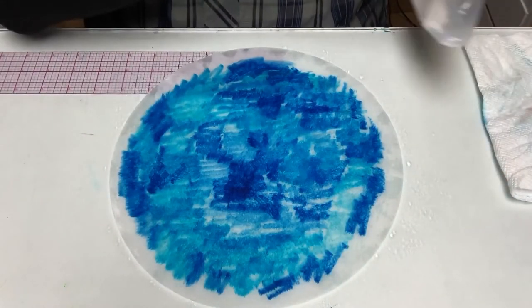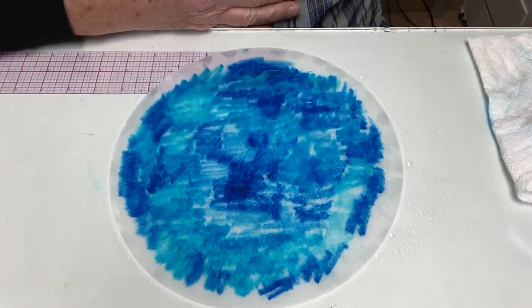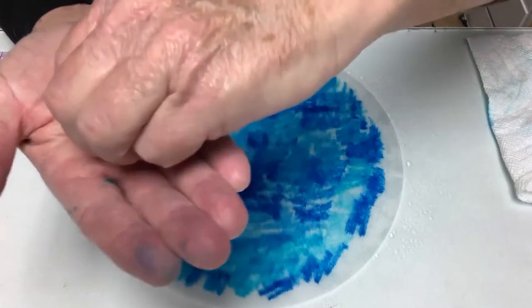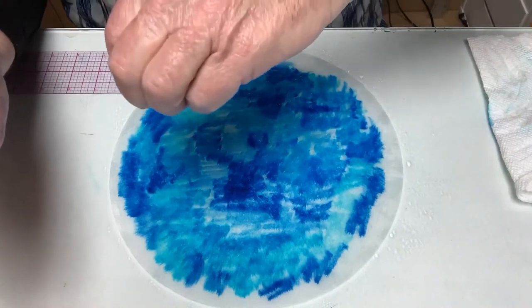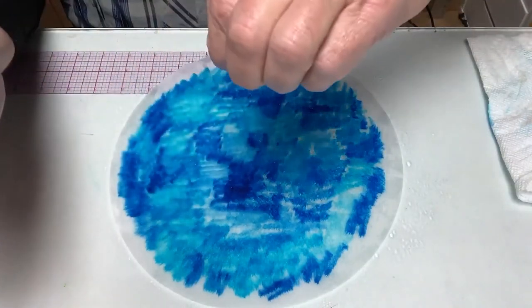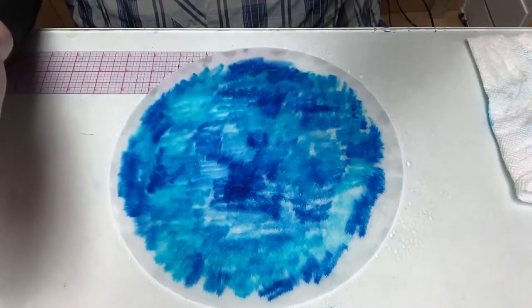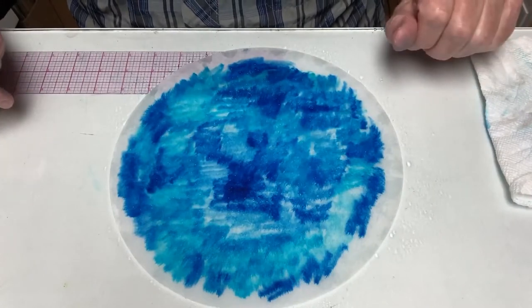Now I'm going to add the salt. The salt only works one time — you have to put it on while the coffee filter is wet. Just a pinch; this is about all that's needed, just a little bit. Too much and it doesn't work as well, and it creates little black spots. What happens is the salt pushes the color pigment away, absorbing the water but pushing the color pigment away, so it creates little white spots. Now we have to wait for this to dry — it takes about 10 to 15 minutes.